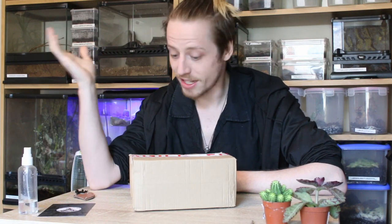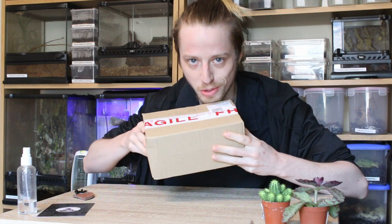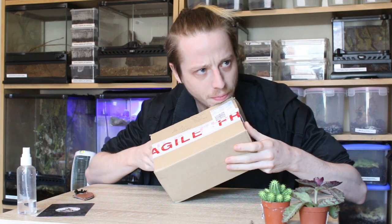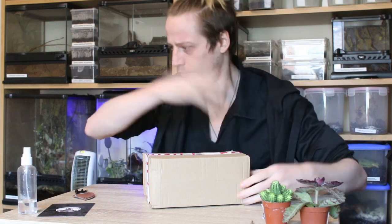Hey, welcome back to Skarner Exotics. Today may not be about animals, but may be about what we're putting in them. Don't put things in your intro.